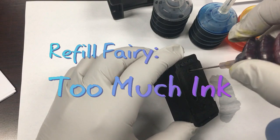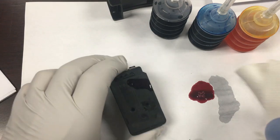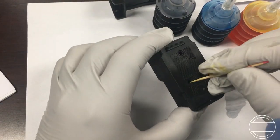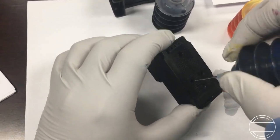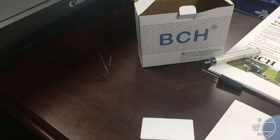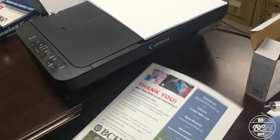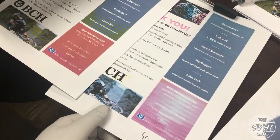To illustrate this, we intentionally overfilled each color. Compared to the previous printout, we could see there is more ink, but we also saw the overrun of yellow ink.